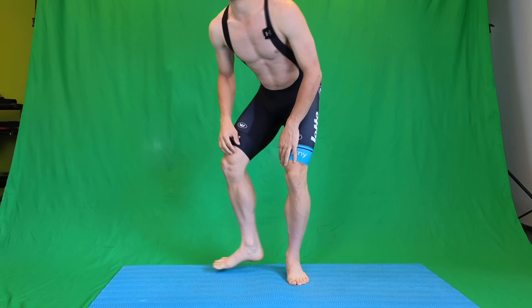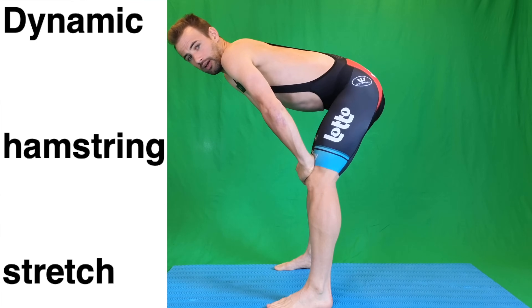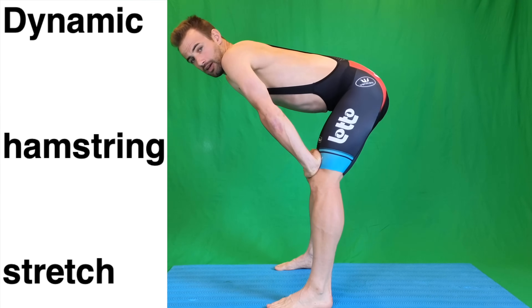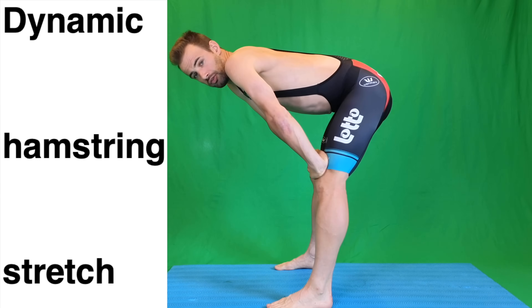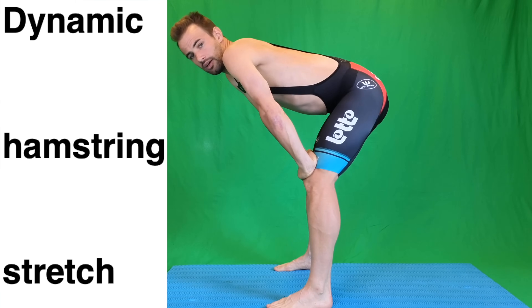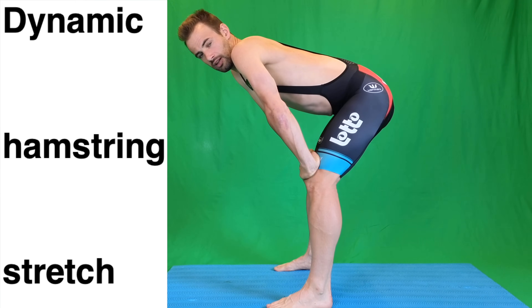So I'll walk you through the exercises. The first exercise we do is a dynamic hamstring stretch. We do this 10 times. We do this dynamically because we don't want to tear the muscle fibers too far away from each other. So keep it dynamic, easy — it shouldn't be too hard. Hamstring dynamic stretch, 10 times.